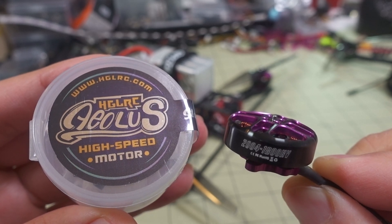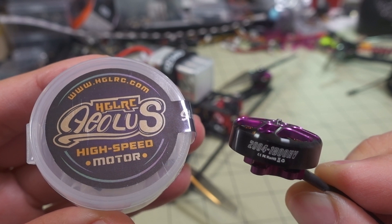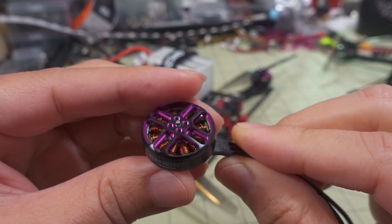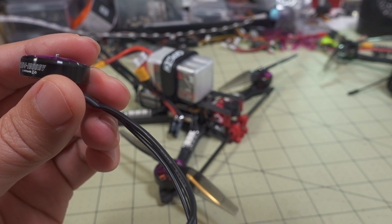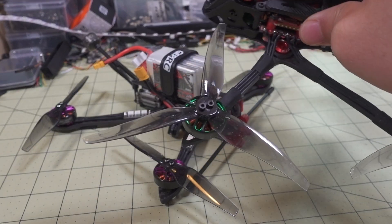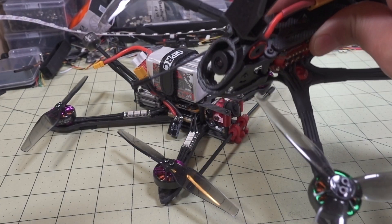In this video we're checking out the HGLRC ALS2004 1800kV motor — the purple version. I already flew the 3000kV version, which I think is the one on the Recon 5. So if you want to see what that one flies like on a 5-inch prop, check out the Recon 5 video — I'll link that down in the description.